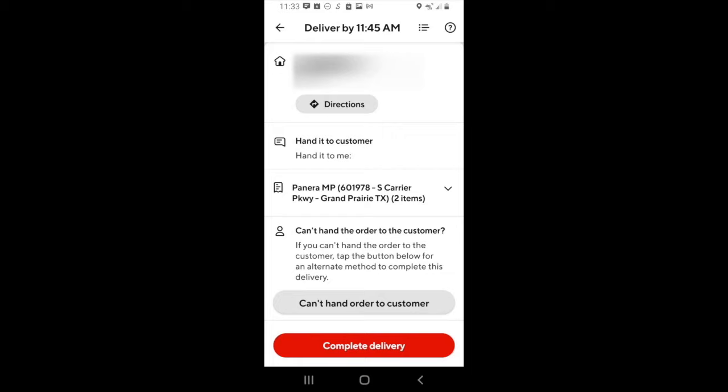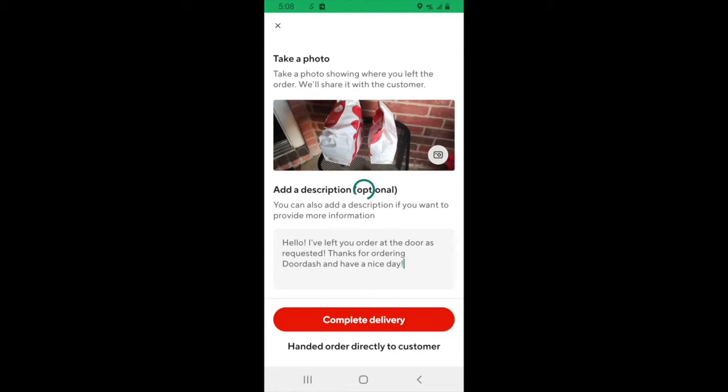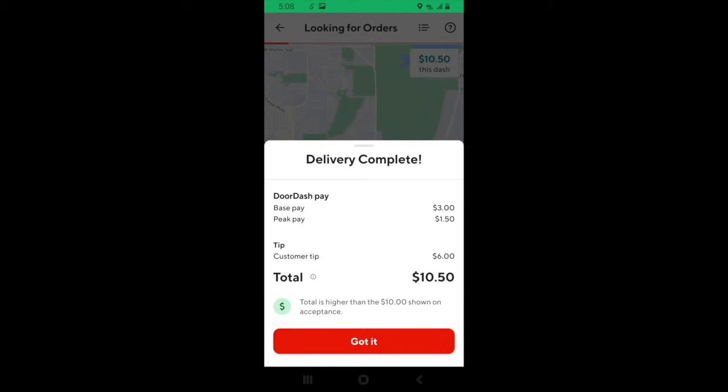The third type is when the customer wants you to leave it in a designated location, usually in front of the door or at the lobby. When that happens, you'll want to go to the bottom and click on complete steps. This will take you to a screen where it will ask you to take a picture of where you're leaving the food and leave a casual description of where it is. Once you've done that, click on completed delivery. If you handed the food to the customer, you can click on handed order directly to customer, and then the order is complete.